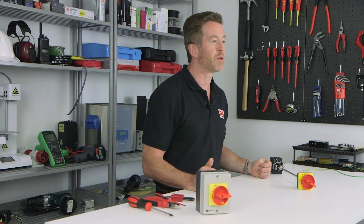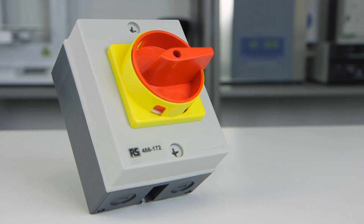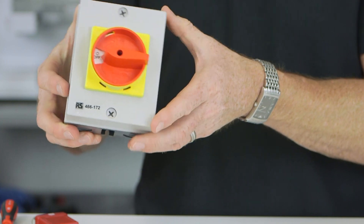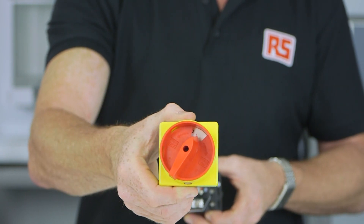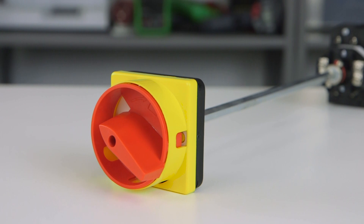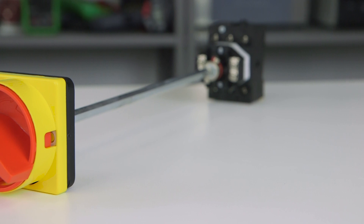I have two models here with me today. The first is the boxed isolator switch with a main current of 32 amps and a maximum power output of 11 kilowatts, stock number 466172. I also have the three pole DIN rail panel mount switch with a maximum current of 25 amps and a maximum power of 11 kilowatts, stock number 466273.